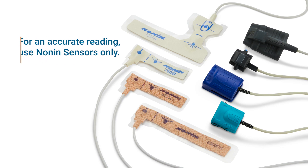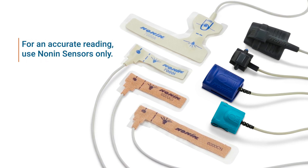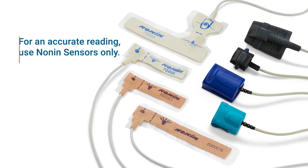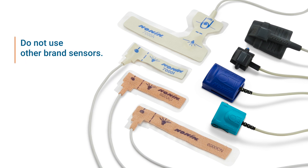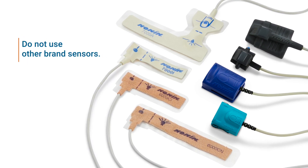The NANAN model 7500 pulse oximeter measures oxygen saturation and pulse rate and is compatible with the full line of pure light sensors from NANAN Medical. To ensure an accurate reading, NANAN brand sensors must be used with the pulse oximeter.